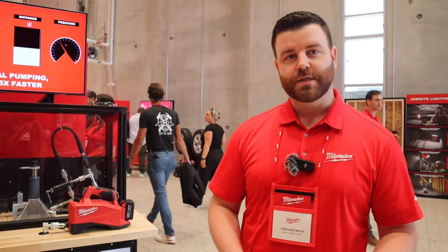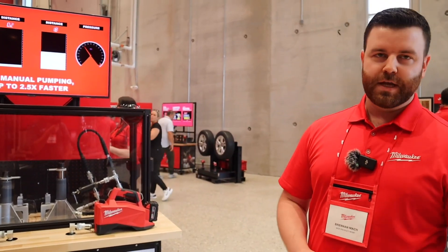Price point is going to be $1,500 retail. Availability is in August.